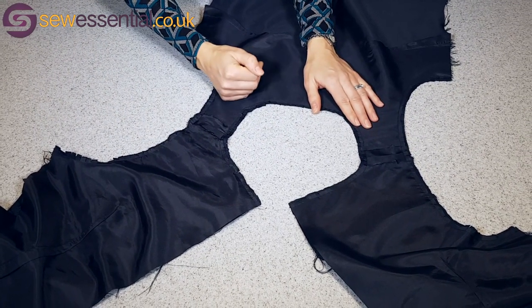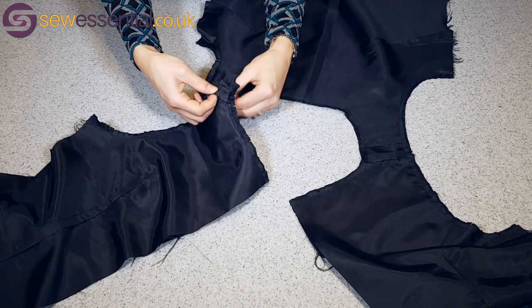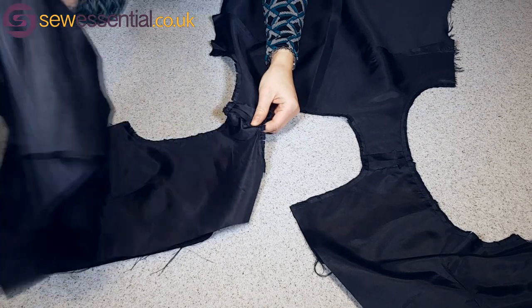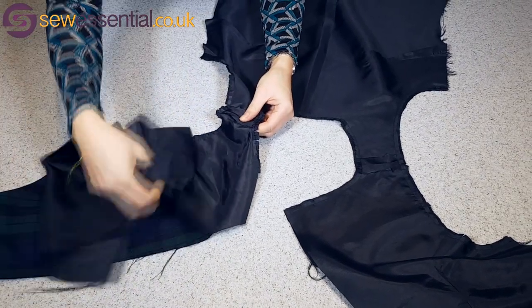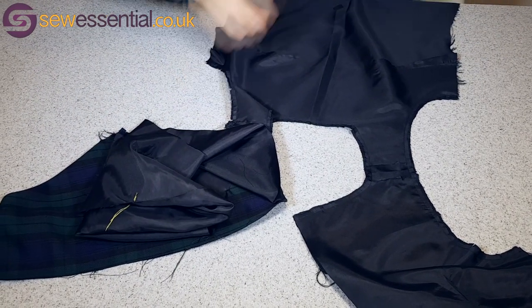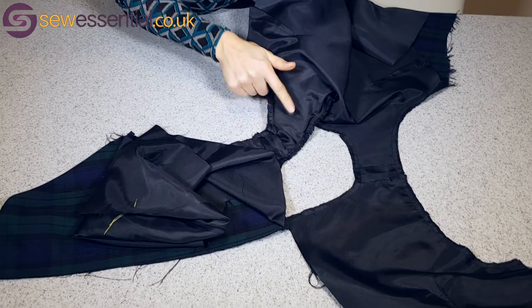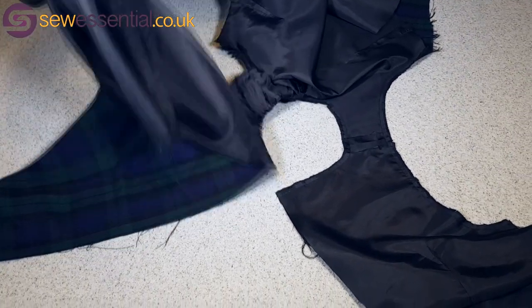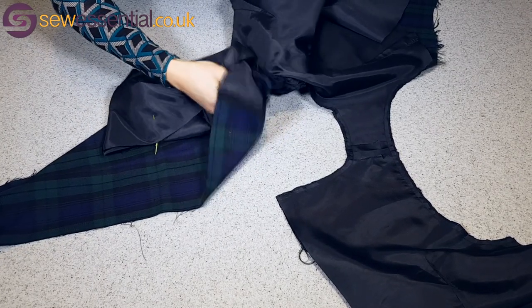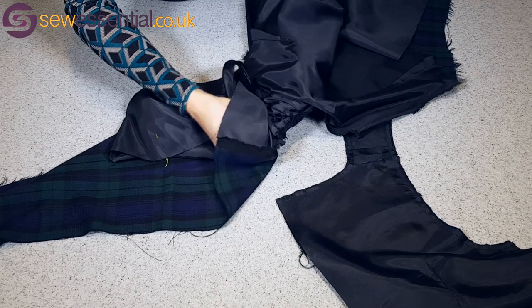To turn the dress the right way, there's a gap between my shoulder seams between the lining fabric and the main fabric. I'm going to take the lining and push it through that gap from one side and pull it through from the other side, with my hand between the lining fabric and the main fabric.